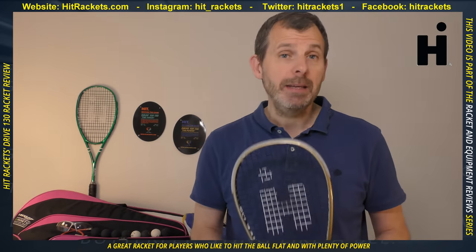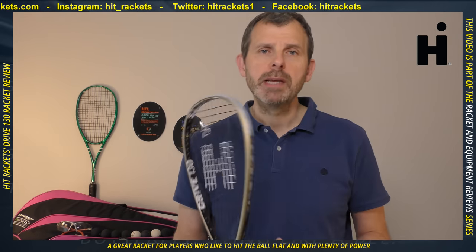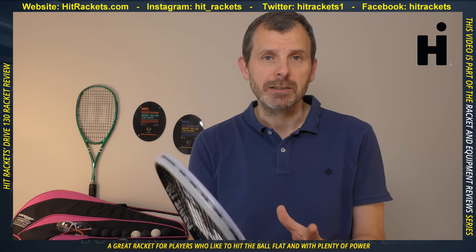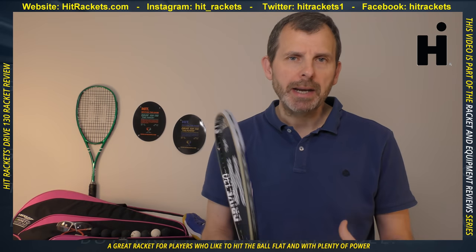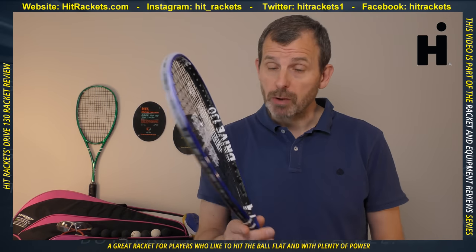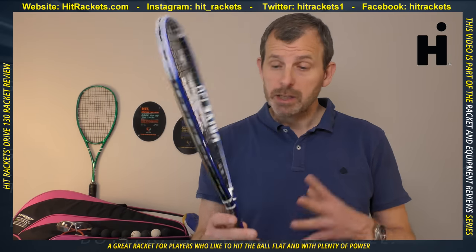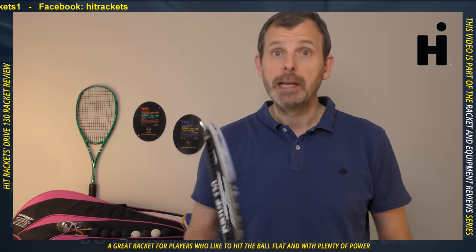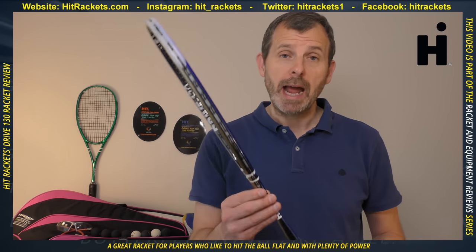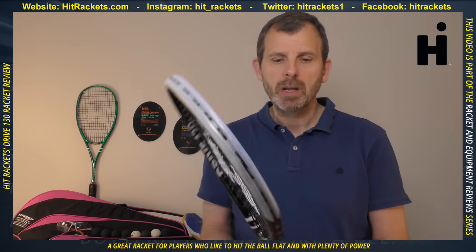However, if I had a heat map of where the balls hit, I think the Drop 120 would give me a more consistent grouping, whereas this one was a little more inconsistent. That could be because I never quite found the right swing or hitting style to get the most from this racket. It is used by Spanish professional Edmund Lopez, one of the best players in Spain, who is clearly far more accurate than I am — so there's no doubt this racket has accuracy; I just didn't get the best out of it.